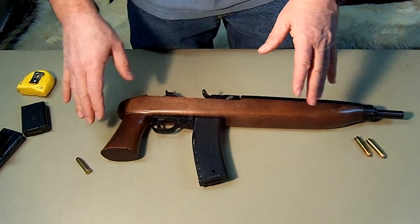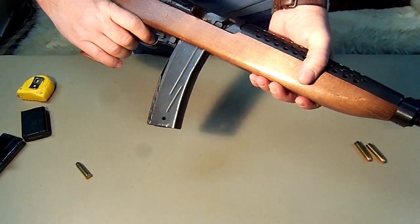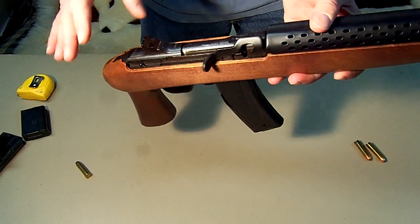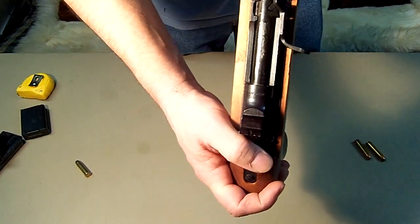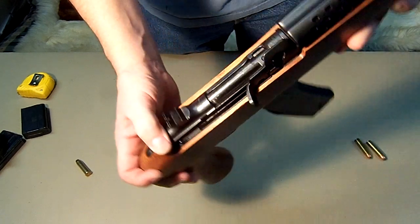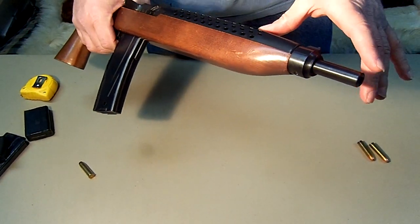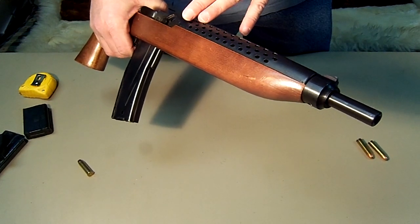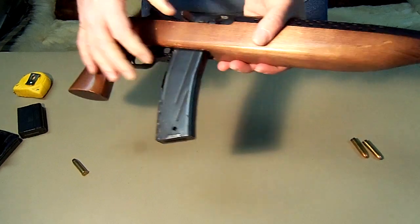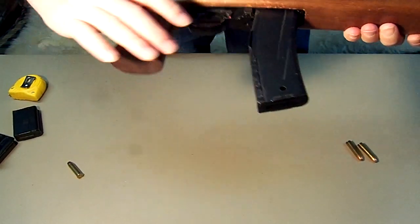I just wanted to show you that it's a little bit bigger pistol, but it's actually called the Universal Enforcer. You can get them with the smallest barrel at 10 and three quarters inches; this one we measured at 11 and a quarter. So there's not a lot of variation. It comes with a straight-down pistol stock.